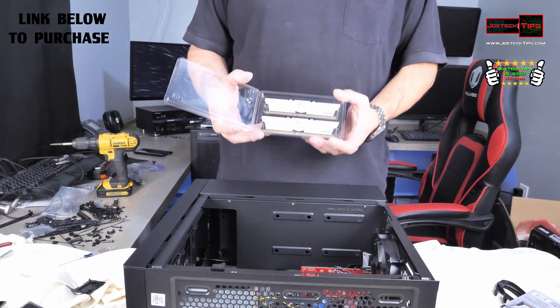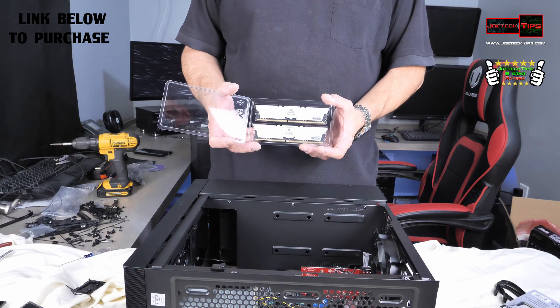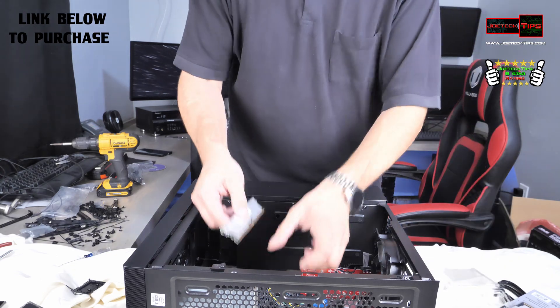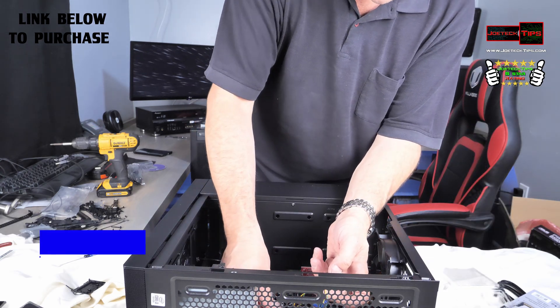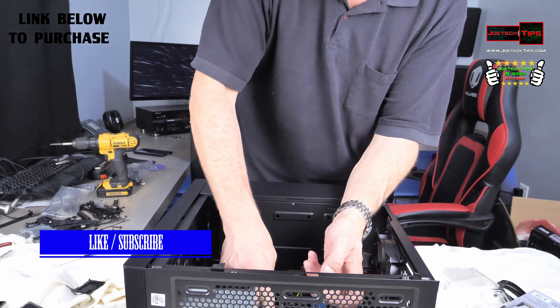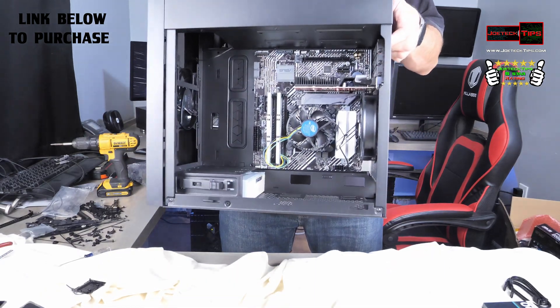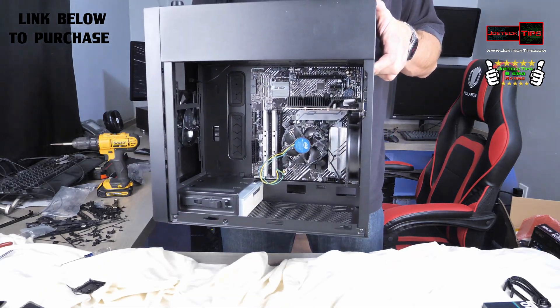Now we're installing the Team Group 16GB of RAM. All right, so now all the hardware is done — well, this part of it — we still have to install the power supply and the hard drive and then we're good to go.